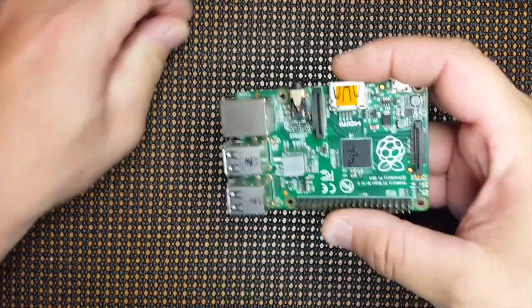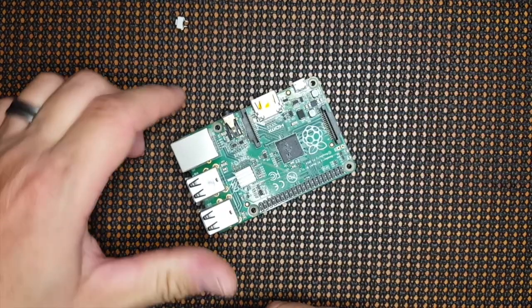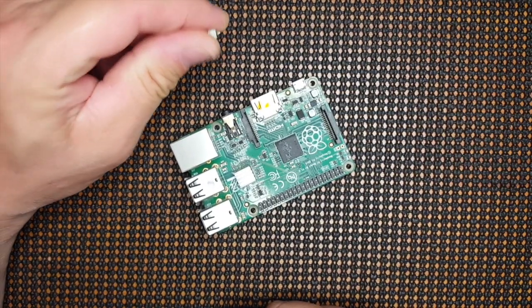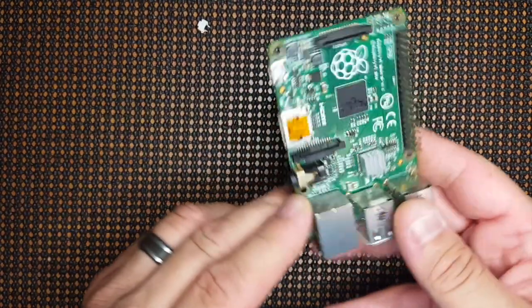Alright, FuzzPiGuy here. I'm going to show you how to add a reset switch or a reboot for your Raspberry Pi.